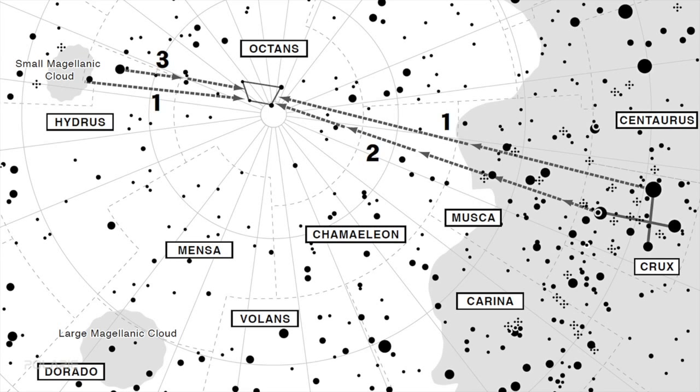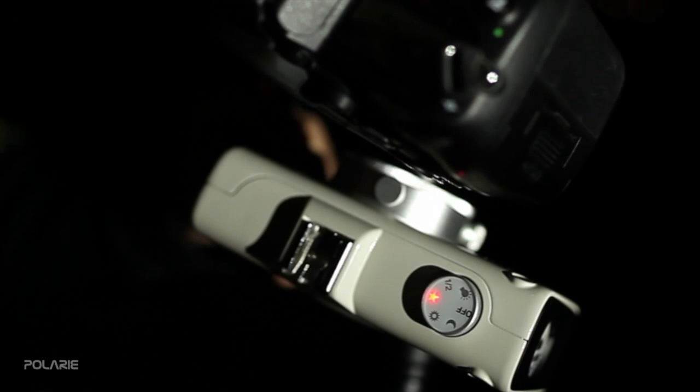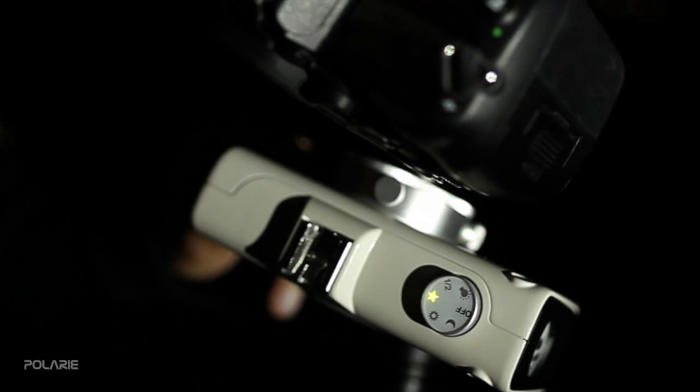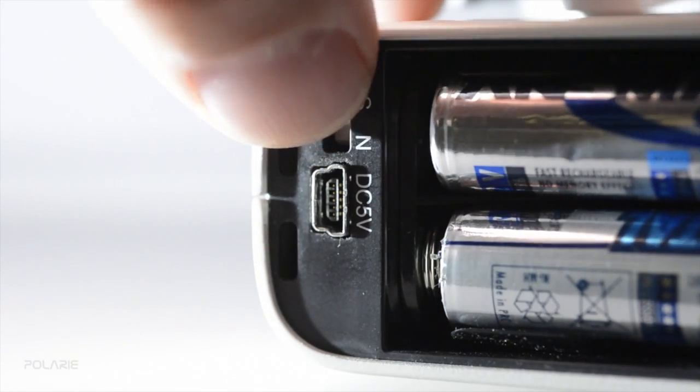Use a map like this from the Polari manual to accurately polar align the star tracker. Before using the tracker in the southern hemisphere, remember to open the battery compartment and adjust the little but important direction switch.